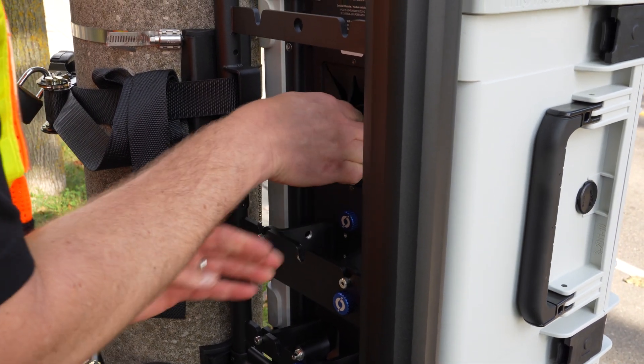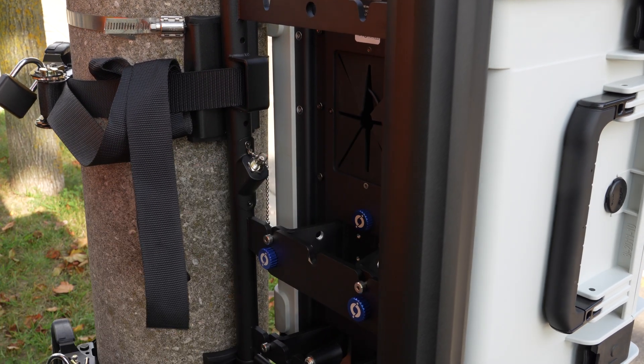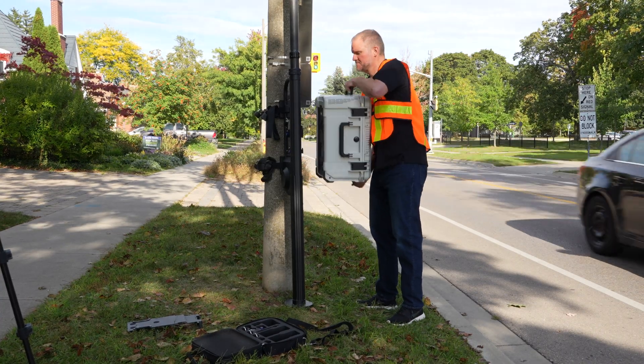Once the video patch cable is disconnected, tuck it back into the pocket on the back of the unit and detach the VCU from the pole mount.